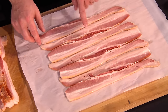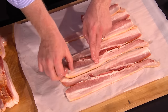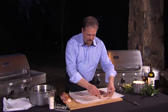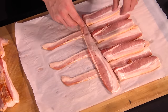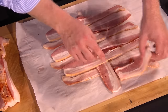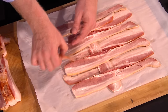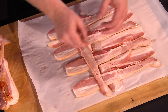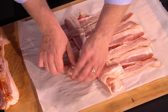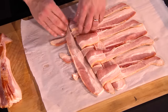Now to make the weave, this is what we're going to do. We're going to find the middle point of the bacon, take one piece, pull it back halfway, alternate to the next one, pull it back halfway, then the next one goes back halfway. Then I take a new piece of bacon, give it a little tug, put it down, and put the bacon back over the top of this first piece. Then I go to the other ones that weren't pulled back the first time, pull those back, put in a new piece of bacon, and basically you just keep doing the same thing over and over again until you have a square of woven bacon.